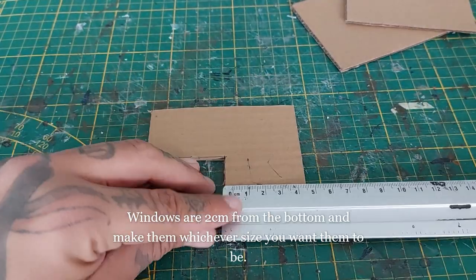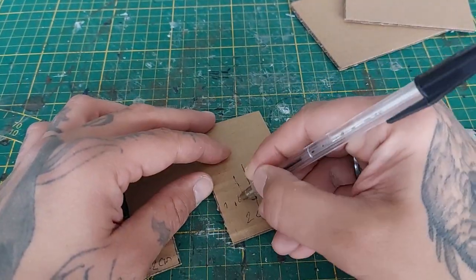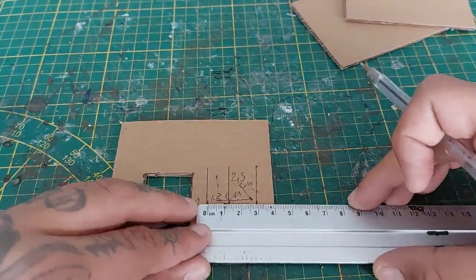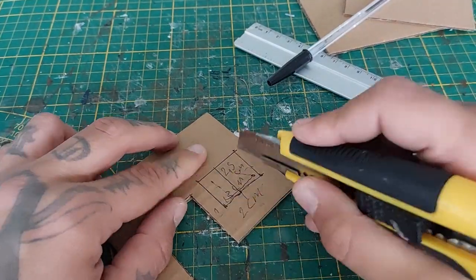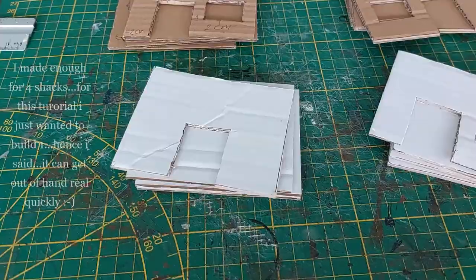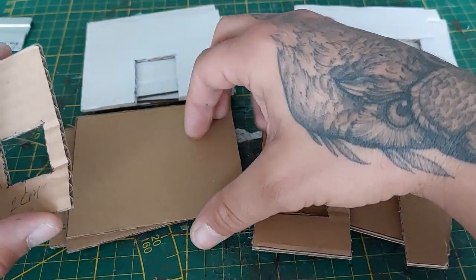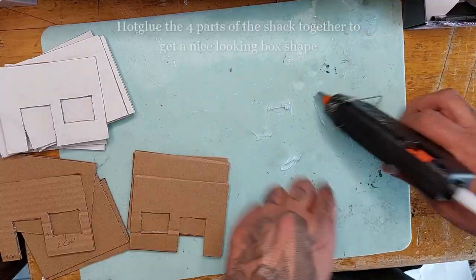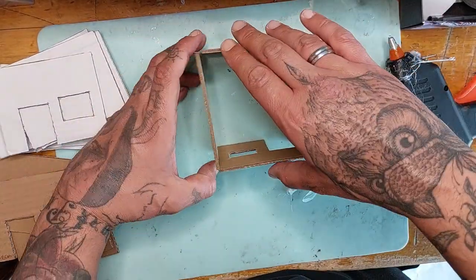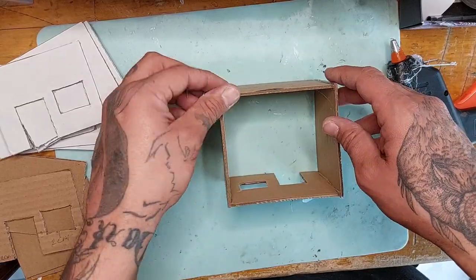I'm going to add the window as well — start two centimeters from the bottom, make it three centimeters in length and two and a half centimeters in height, draw and connect the lines, then cut it out. Use this as a template for all the other parts. I made four shacks and simply used the first one as a template for the others. Then start hot gluing everything together into boxes — it's a really fast and cheap project.